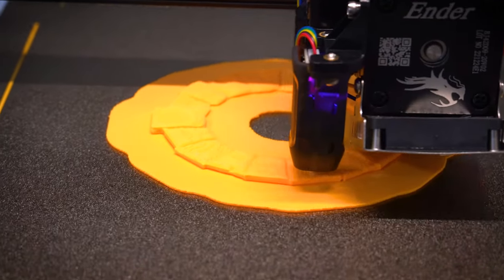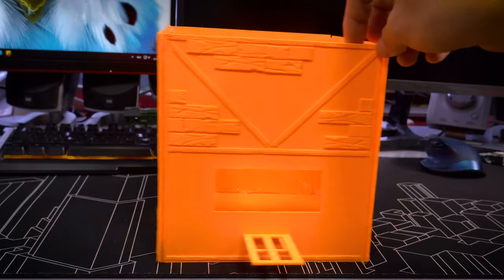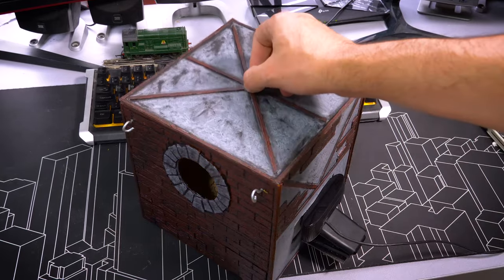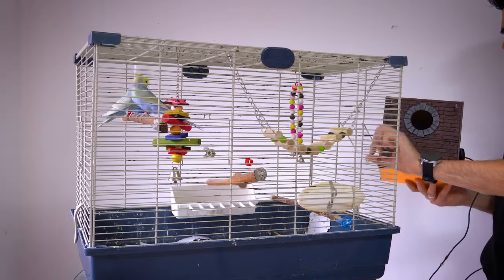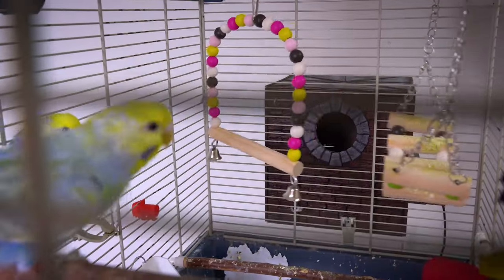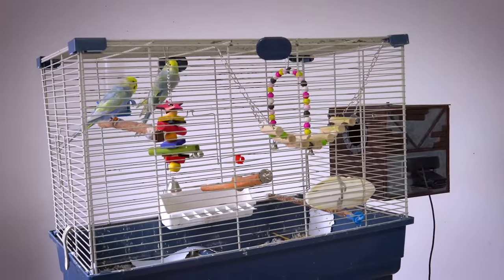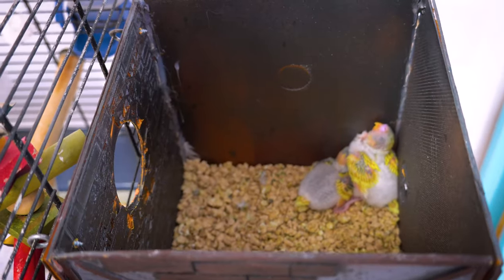My very first creation was a 3D printed nest box for my budgies, a project that fills me with immense pride. As a fledgling in this realm, I've learned that simplicity is key when venturing into designing budgie toys. After dedicating a solid 8 hours to printing, the finished product materialized before my eyes — an awe-inspiring testament to my newfound passion. This is a spoiler alert, but we got babies in this 3D printed nest box!